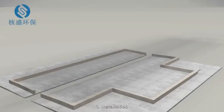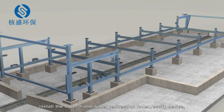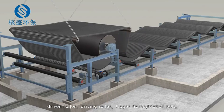1. Installation. Under the guidance of Heshing's supervisor, install the lower frame, lower redirection roller, rectify device, lower belt supporting roller, rubber belt, and driven roller.